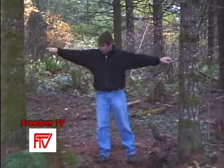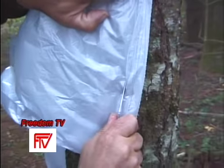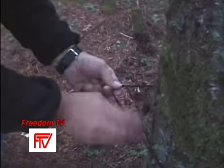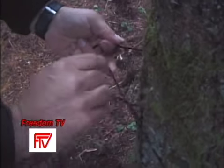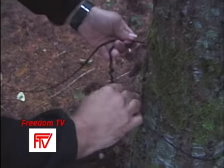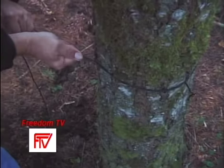First, find two trees that are at least eight feet apart. Next, cut off the end of the bag. Now watch closely as I demonstrate how to tie a timber hitch around the trunk of this tree. The height is going to be about two and a half feet off the ground — it's a friction knot, so the tighter I pull it, the better it will hold.